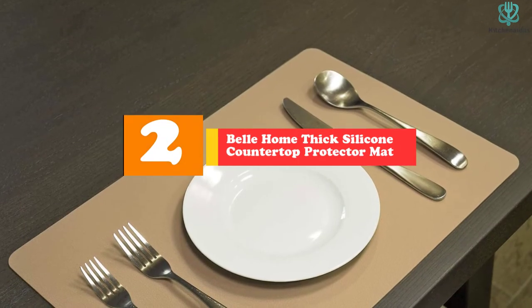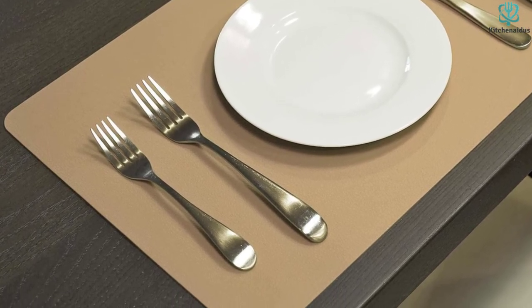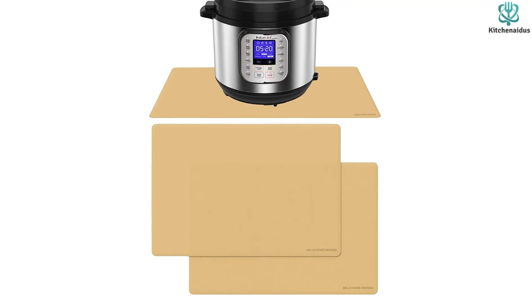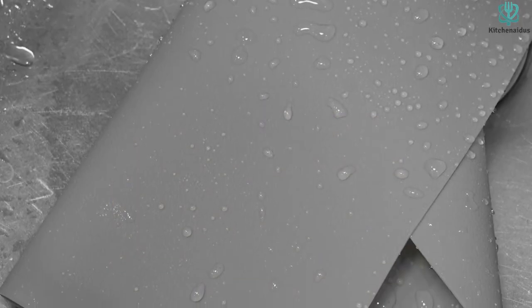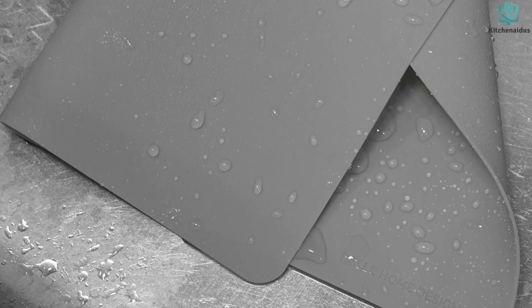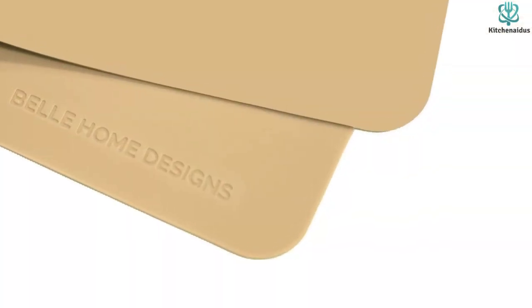The mat is waterproof and flexible, easy to cut for storage, and protects surfaces from accidental burns while being stain, odor, and bacteria-resistant. At number 2, we have the Bell Home Thick Silicone Countertop Protector Mat. If you're looking for a high-quality countertop protector against hot steam from an air fryer, this is what you need. Bell Home uses food-grade silicone, BPA-free materials, withstanding temperatures up to 400 degrees Fahrenheit. With 1.5mm thickness, it stops hot food from reaching kitchen surfaces. The 25-by-18-inch size is compatible with most Ninja and Instapot air fryers, and it's easy to clean with just soap and water.